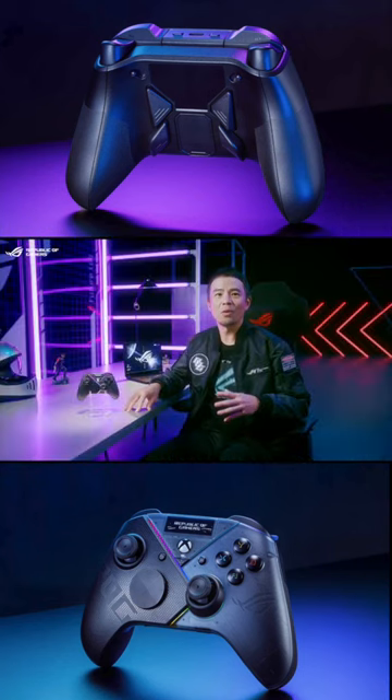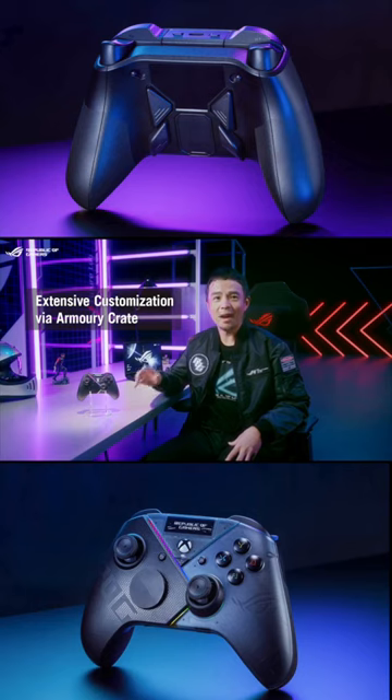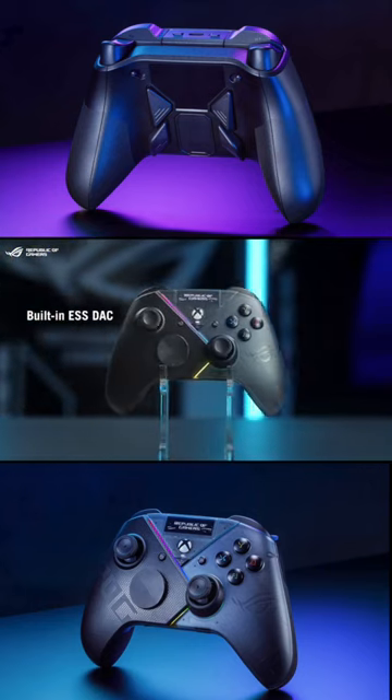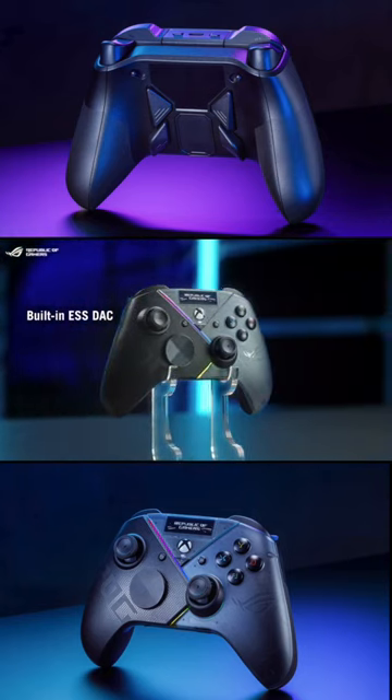You can also adjust Aura RGB lighting, remap buttons, tweak dead zones, and more in Armoury Crate. The Racket Pro even has a built-in ESS stack for premium true-to-life audio with a 3.5mm jack connection.